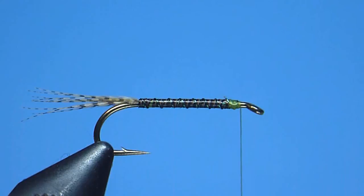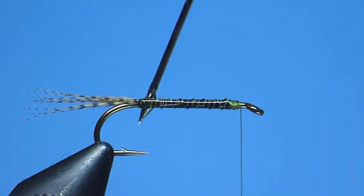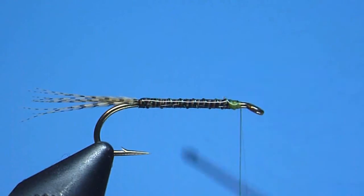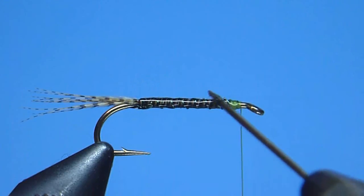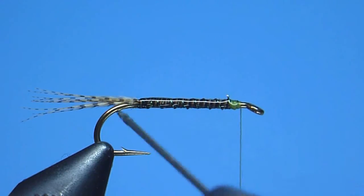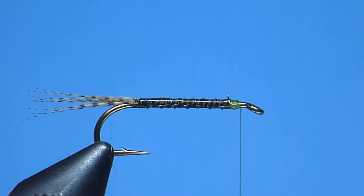Last, to complete our fly's abdomen, we'll apply a nice thin coat of clear head cement or glossy lacquer to the wound quill and rib, ensuring that our cement distributes evenly along the body's entire length, both top and bottom, and around the abdomen as well. Once coated, we'll take a moment to let the cement dry.